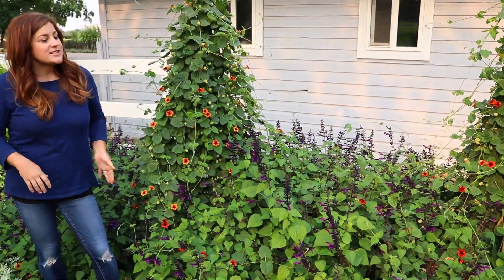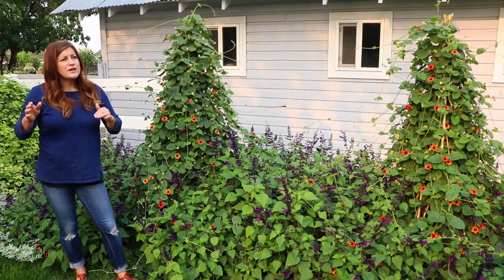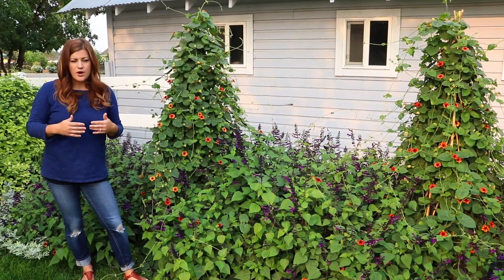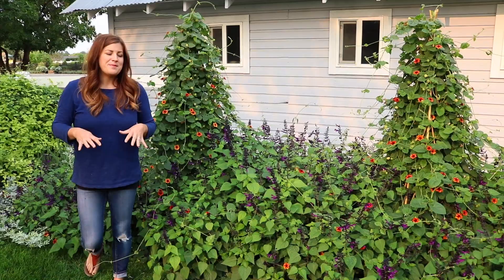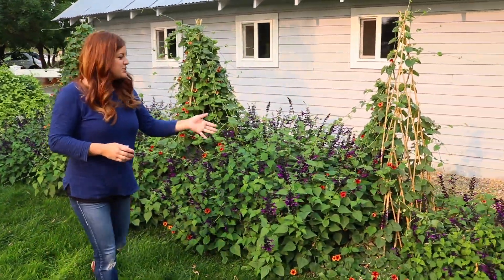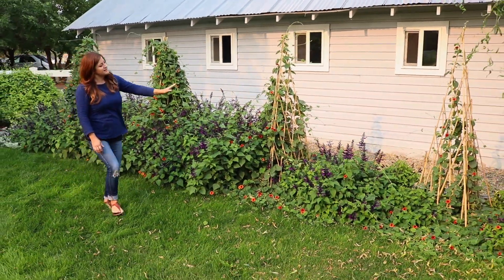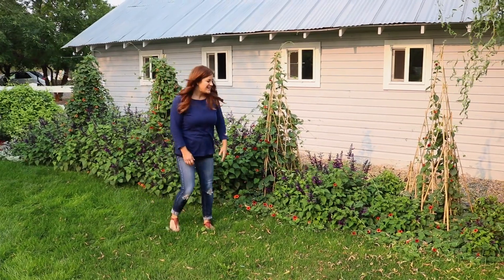This whole area is on drip and it gets water every single day. Now that it's starting to cool off, we'll start tapering that water off. The weird part about this bed is that it hasn't been a hundred percent successful — although it's still nicely colored up, you can see that the growth is amazing and then it kind of tapers off toward the end here.